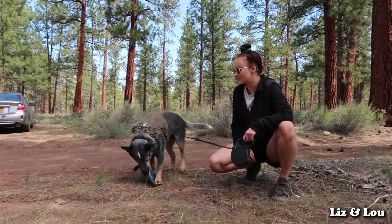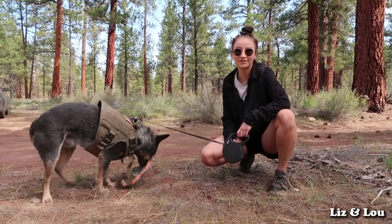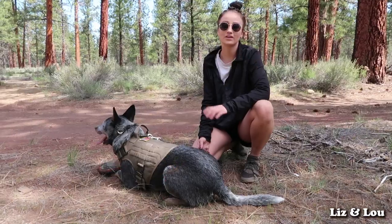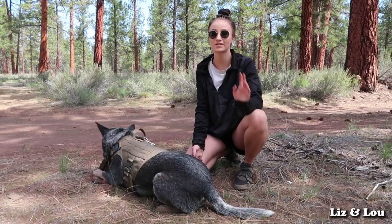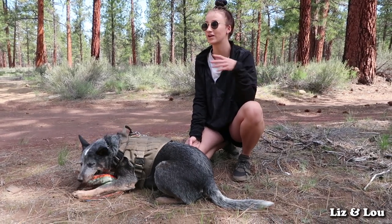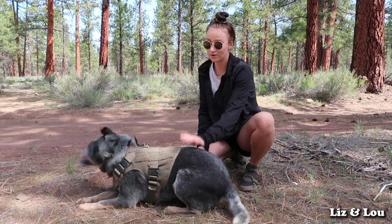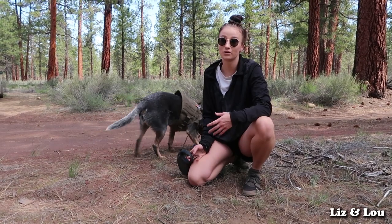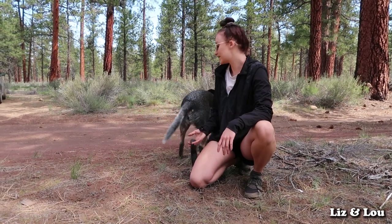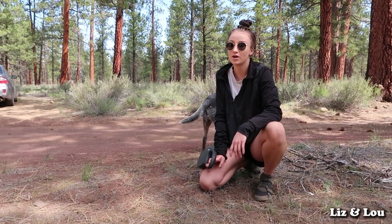We still need to work on some things, but I think he really does like frisbee and is having fun even though he's not catching all of them. Our last campsite was a little less public than this one. There are bike trails around us and he chases bikes, so we really want to make sure he's on leash at this site. At our last site we played off-leash and he did really well. When we switch sites we'll probably practice more off-leash, but for now it's on leash to be safe.